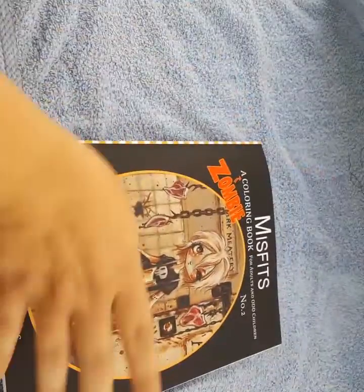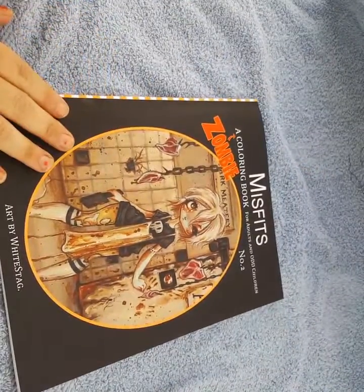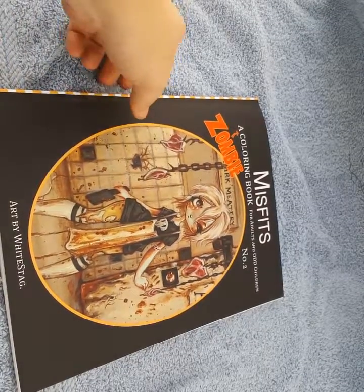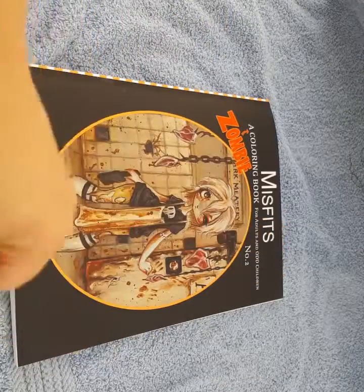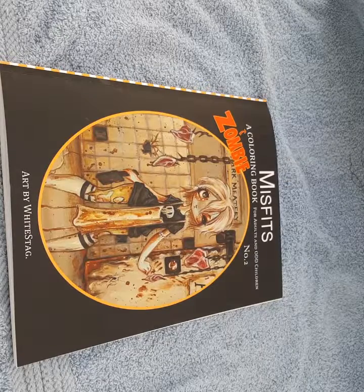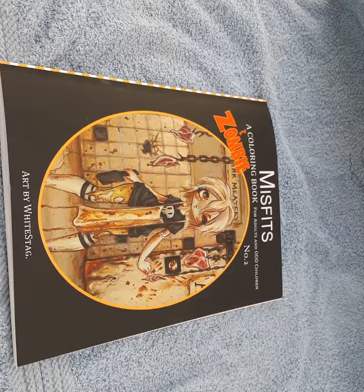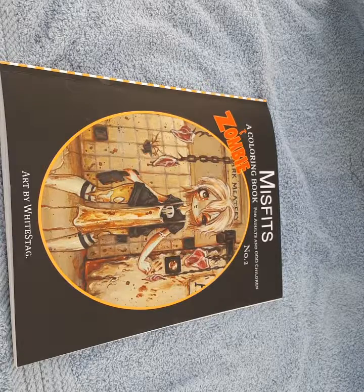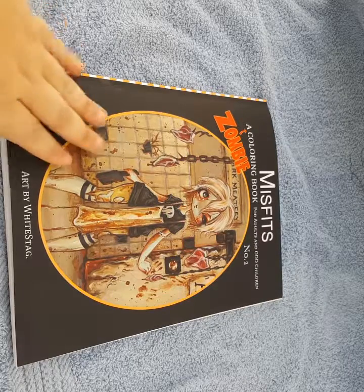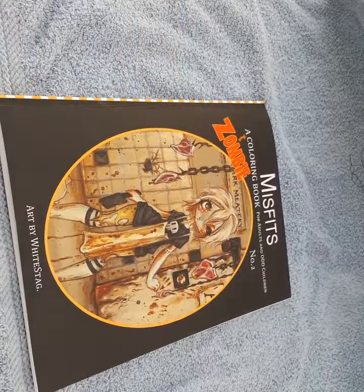That is the flip-through of Misfits, a zombie coloring book for adults and odd children. Please give this video a thumbs up if you like zombies and are zombie obsessed, because I certainly am. Don't forget to press that subscribe button if you want to see more upcoming books. I have more books, more product reviews, and different things — I just need to know what you want in those comments below. That is all for this episode. Thank you, have a great day, bye!